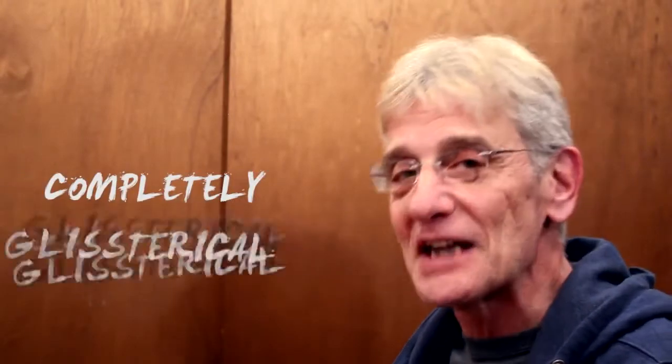Hi, I'm Peter Sklar. Welcome to One Minute Piano Lessons. Today's piano lesson is called Completely Glysterical.